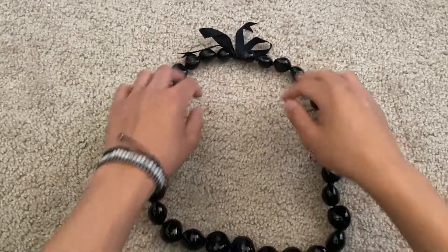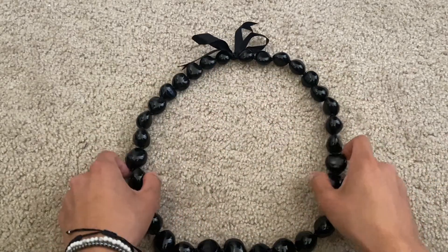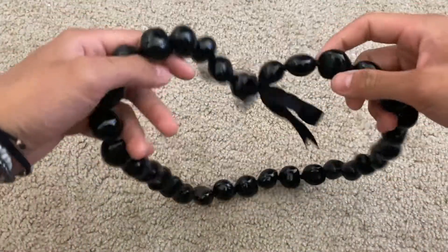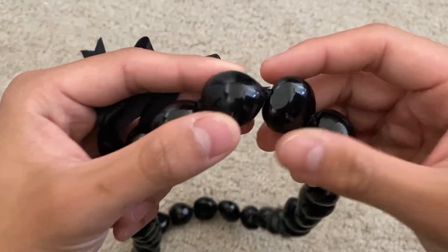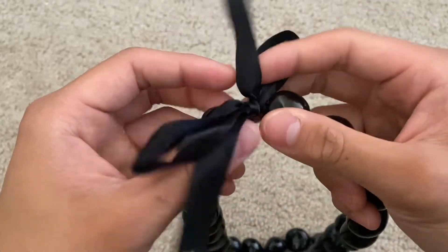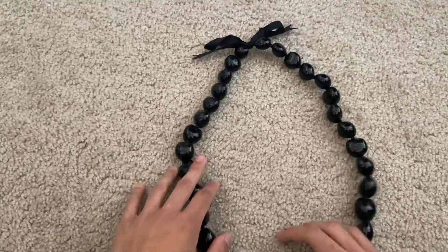Here we're looking at this genuine kukui nut lei necklace. This is how it looks all laid out. It has a nice flat black color all around that even transfers onto the bow itself. These are made out of genuine kukui nuts, so these are all real, and we have a nice little bow going on as well.